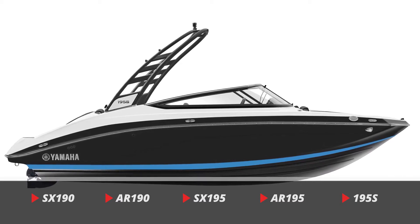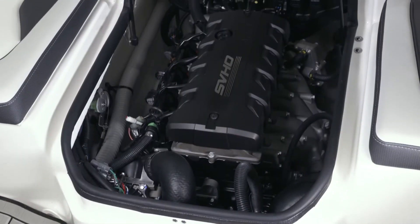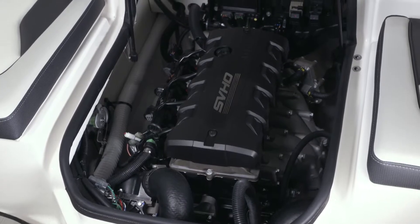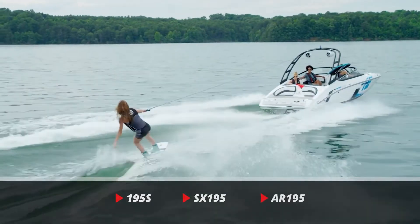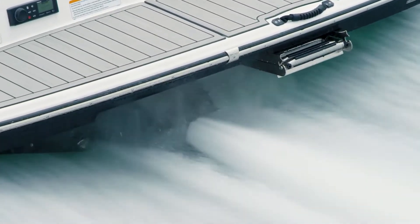All five models share the same 1.8-liter Yamaha marine engine platform. However, the 195S, SX-195, and AR-195 come supercharged for additional performance.